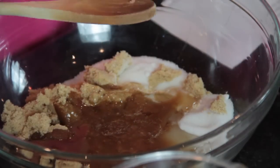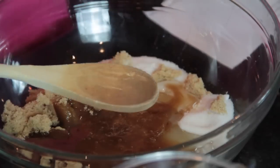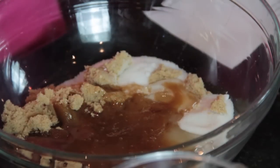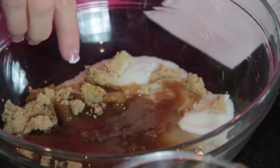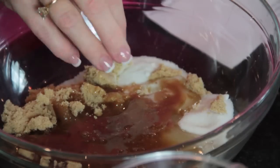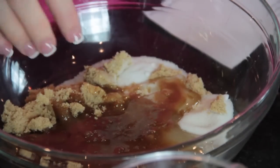You do not stir this, which is kind of odd, but you don't. The reason you don't is because if you stir it, sugar crystals will form on the outside and it will make the candy crystallize, and you won't end up getting as nice a product in the end.